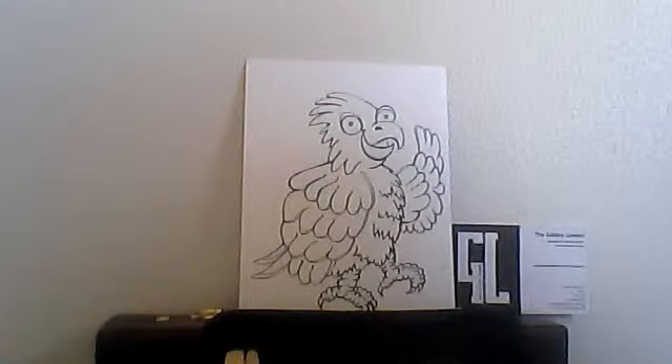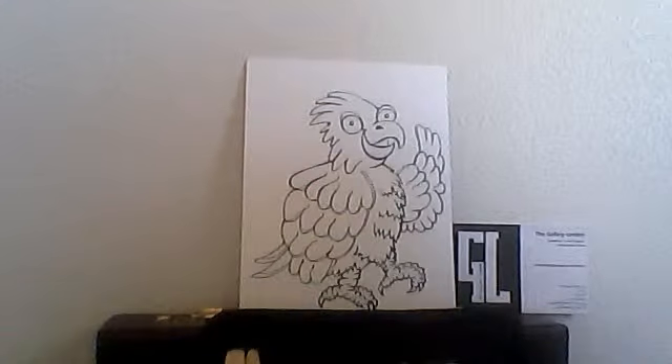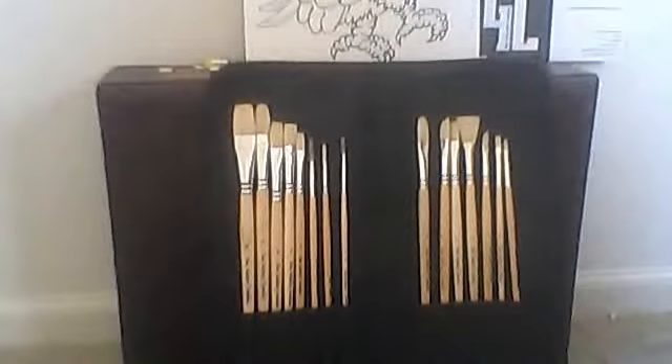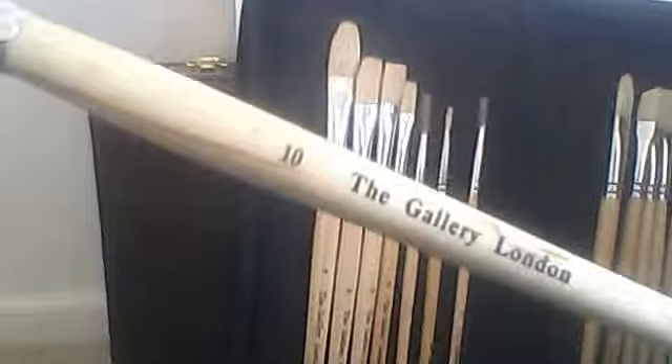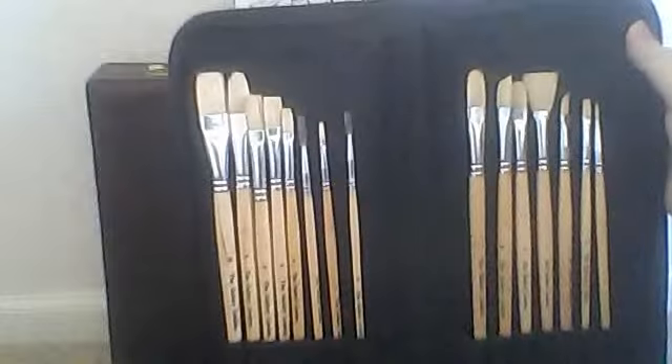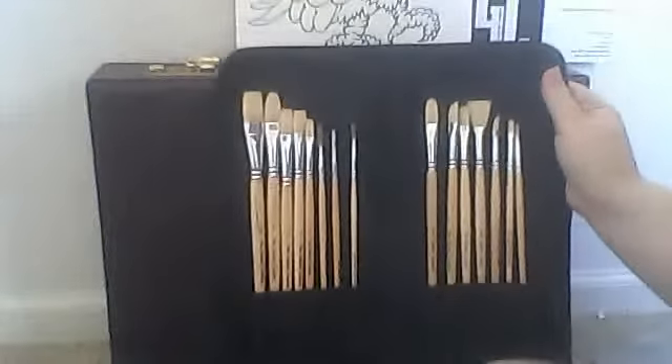Welcome to everyone out there. This is Ali Shells, and today we're going to be showing you how to paint a parrot in my personal technique. For the first two steps in the painting process, I'll be using two different brushes: the number 7 filbert and the number 10 flat brush. These are Gallery London natural Bristol brushes for artists and hobbyists.